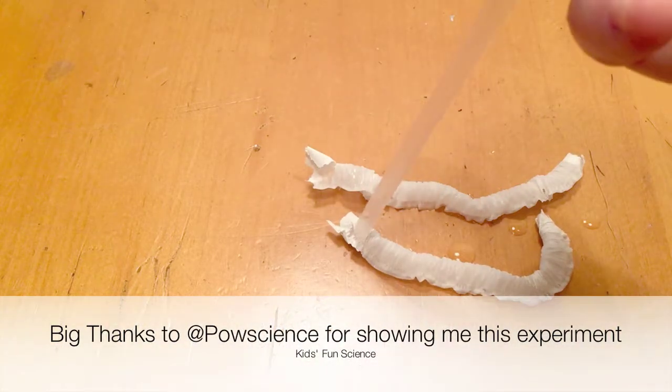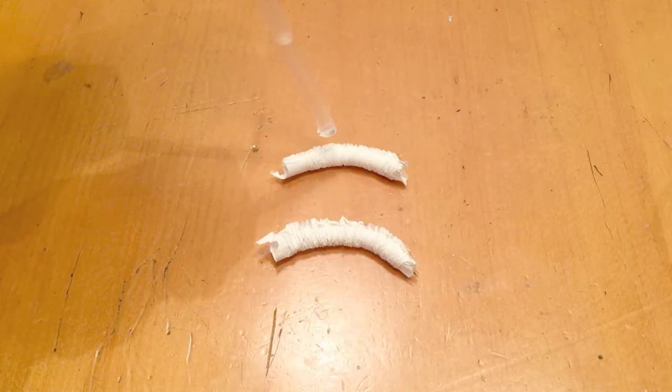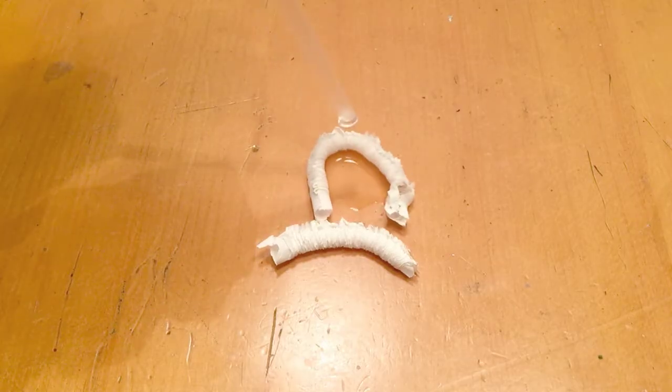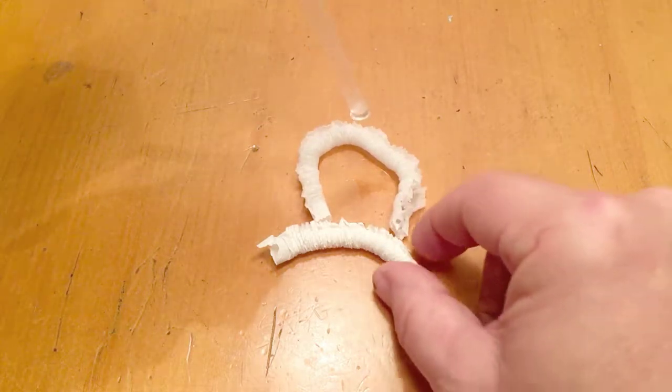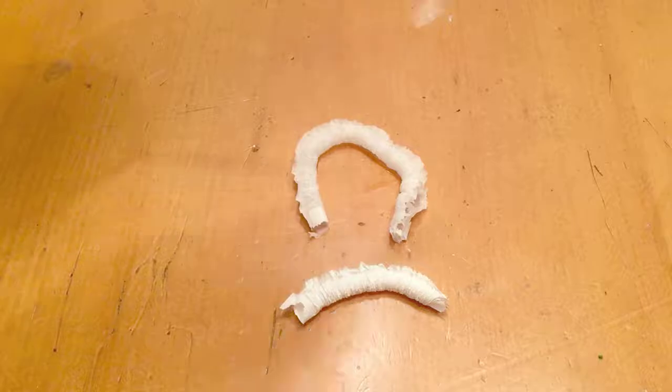A big thanks to PAL Science for showing me this experiment. Every time me and my kids go out to eat now, this is the first thing we do — take the straws and start doing this experiment. So I hope you enjoyed this video. Remember to click thumbs up and to subscribe. Thanks for watching.